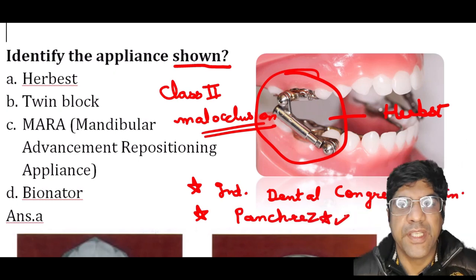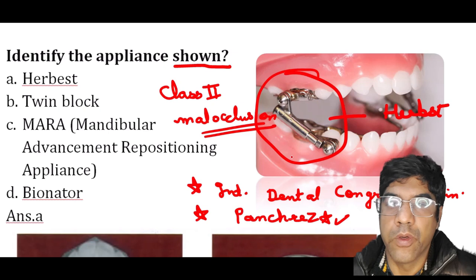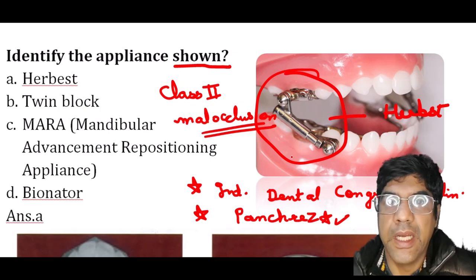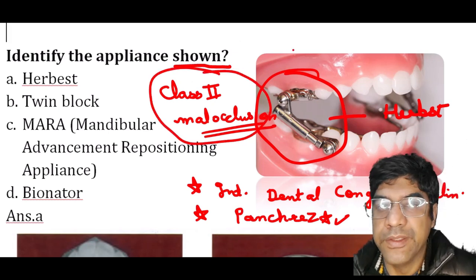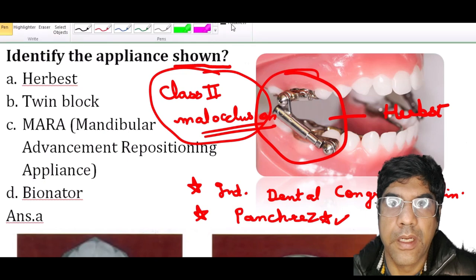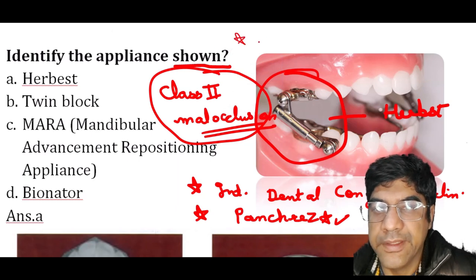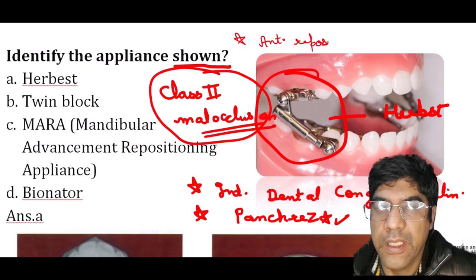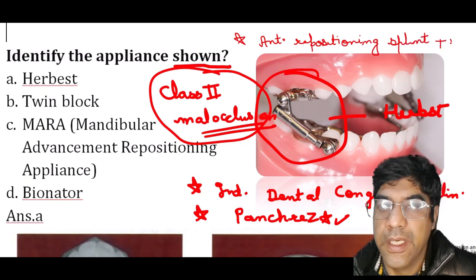The indications for the Herbst appliance: the main indication is correcting Class 2 malocclusion due to a retrognathic mandible. It can also be used as an anterior repositioning splint in patients with TMJ disorders.